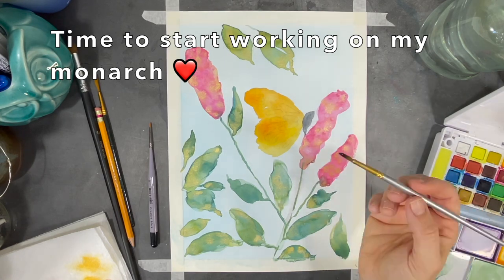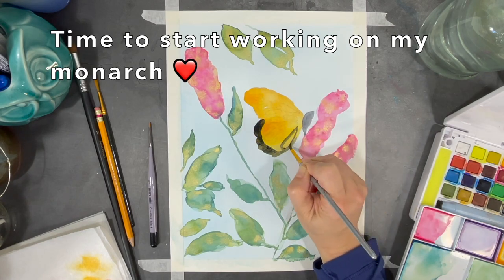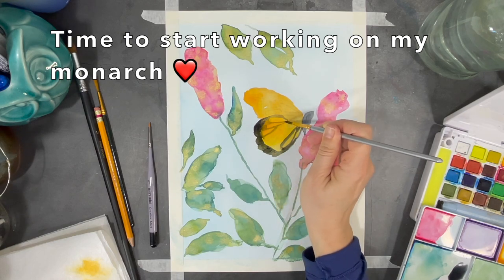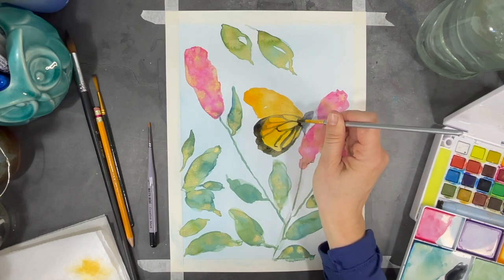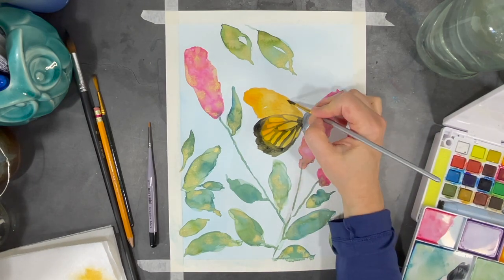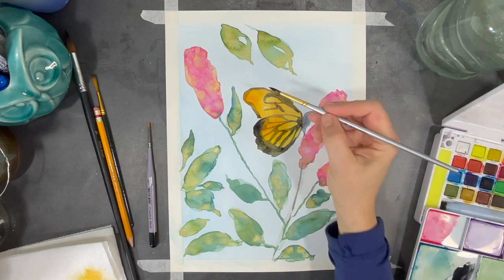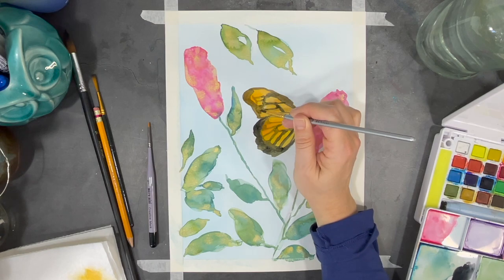Now I'm starting to add some of the markings that make monarch butterflies so distinguished. Before adding black to my butterfly's wings it was really important that I waited until the orange was completely dry. Watercolors are fun and easy to work with if you can remember a few simple principles. For one, if you want to blend your colors, the easiest way to do so is by working wet on wet — meaning that all of your layers are still wet when you're adding complementary colors. When you don't want your colors to blend, it's important to work on dry layers of paint before adding new colors.